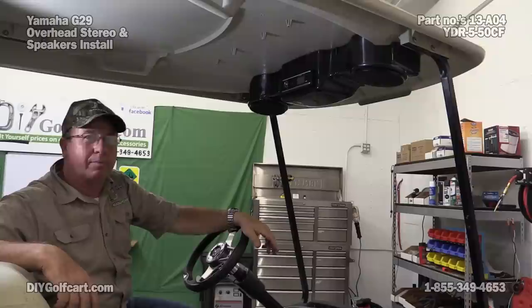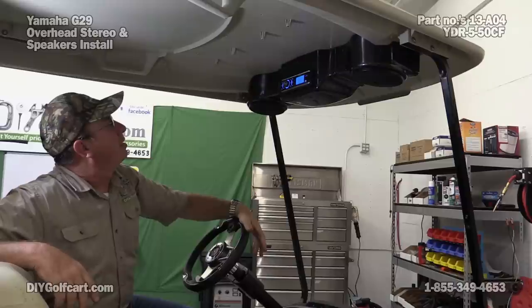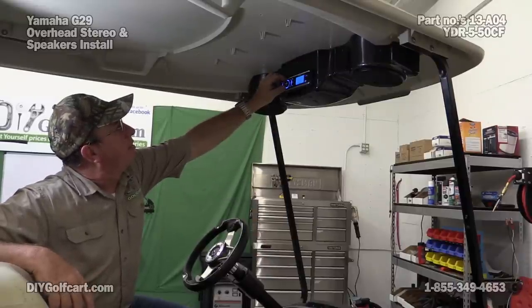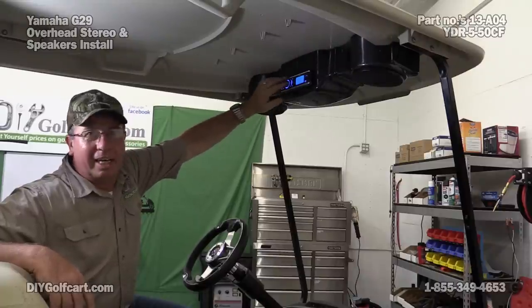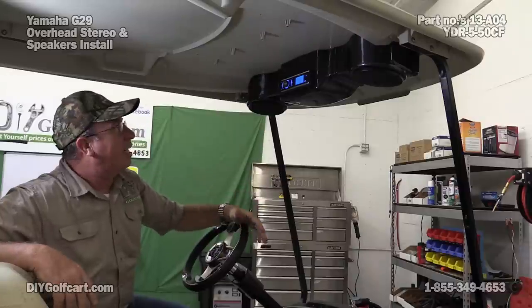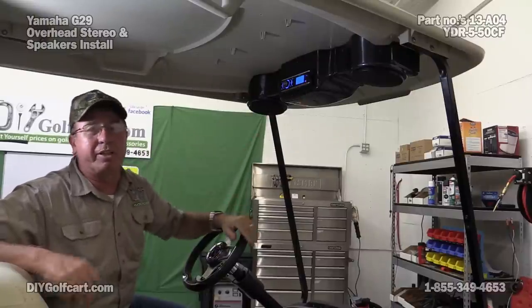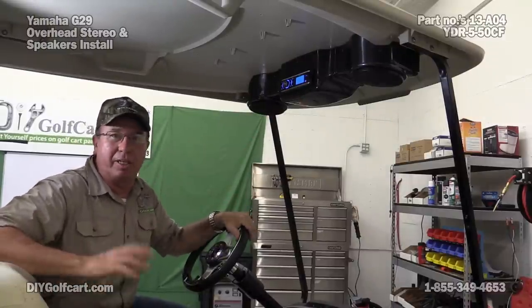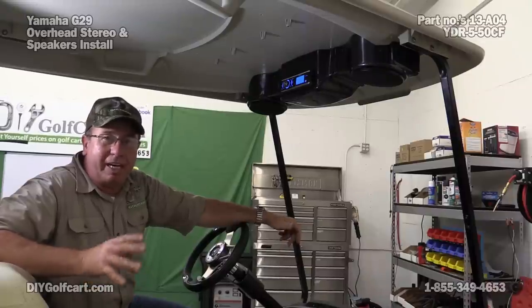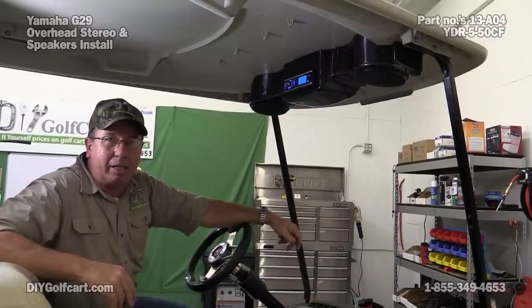We've got it wired up — here's the moment of truth. Sounds good to me! The good thing about this is it's water resistant. We've got a place up here for a flash drive, USB if you've got your music on there. We've even got a port here where you can run a wire from your phone to this stereo system and listen to tunes. I hope today's episode — hooking this radio up and putting in the console — was helpful to you. If you have any questions or comments, leave them down below. Don't forget to subscribe, and thank you for visiting us here at DIY Golf Car Garage.